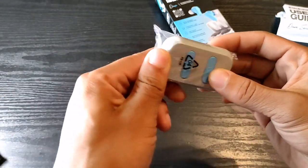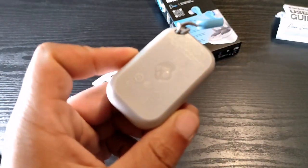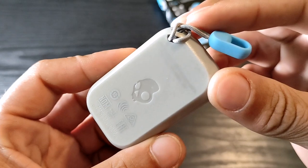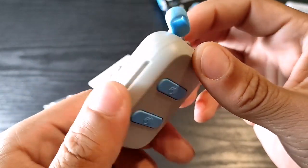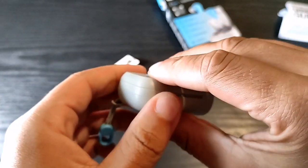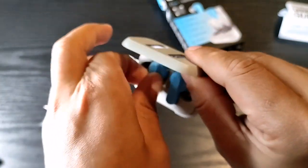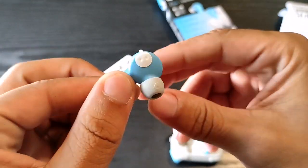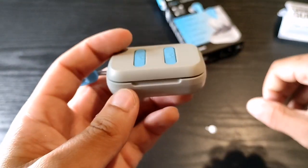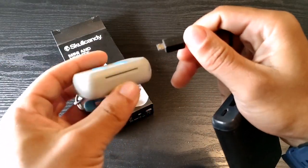The Skullcandy Dime true wireless earbuds are a really affordable budget pair of earbuds with a little carrying case, which is pretty much made of plastic. It has a nice little cord where you can connect it to a purse, jeans, or a set of keys. These do have micro USB. Keep in mind they're only $19.95 — if you get the red color it's $21 — and you can also get them used on Amazon. I'll leave the cheapest links down below. They have that really nice two-tone look and feel.